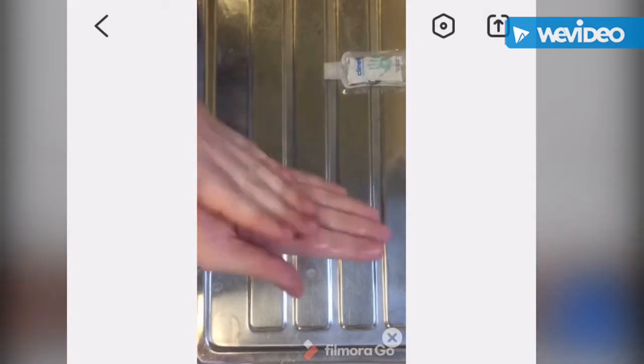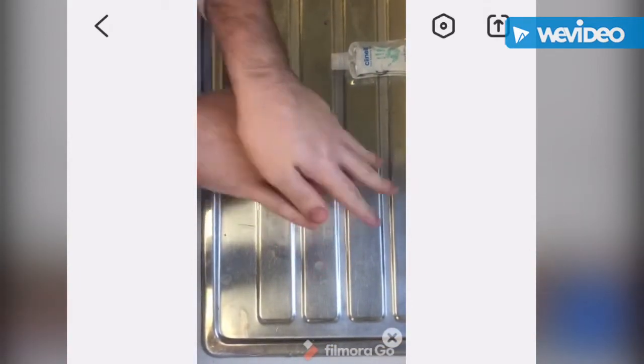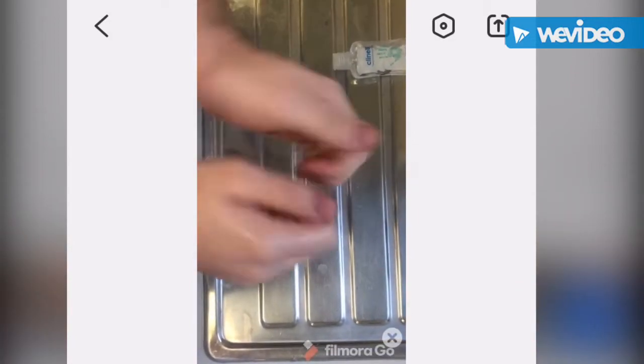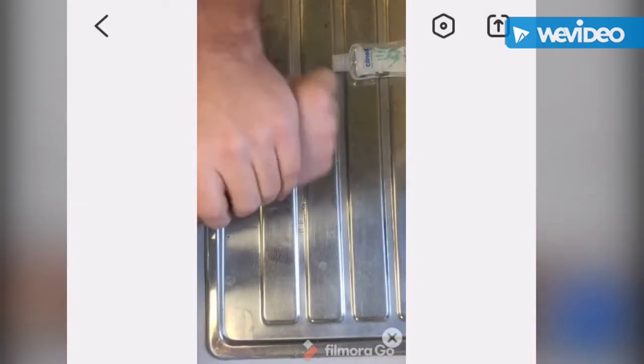Rub the palm and then rub the back of both hands. Rub palm with fingers interlaced and rub the back of your fingers together while interlocked. Then rub both palms with your fingertips, rub both thumbs, and rub both wrists.